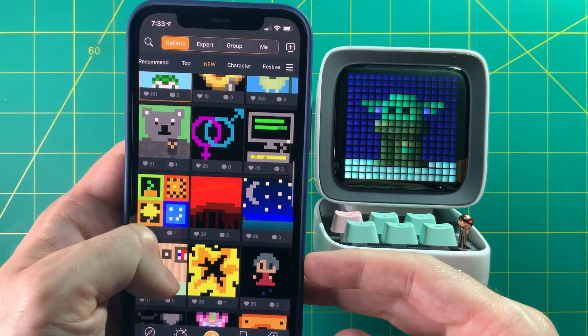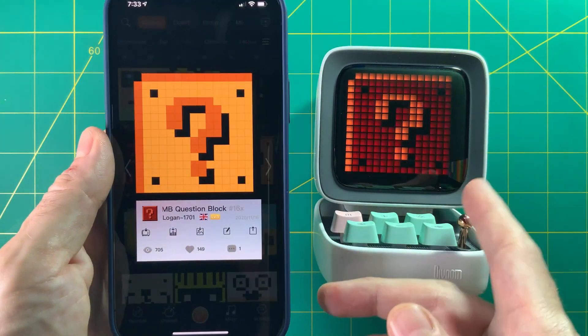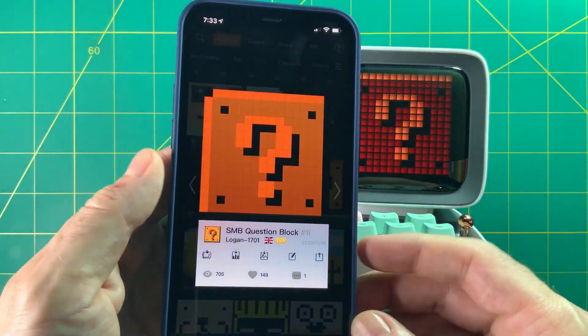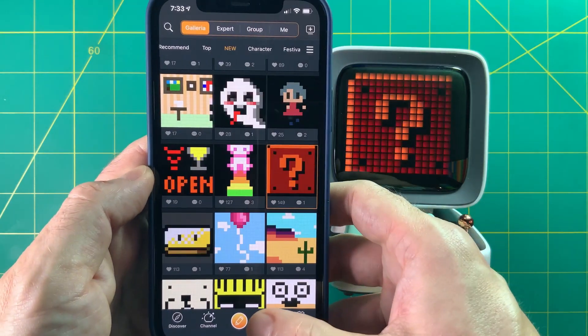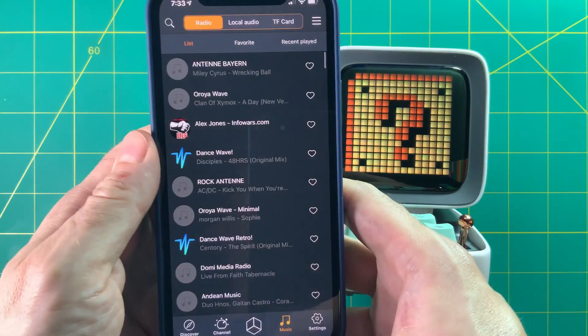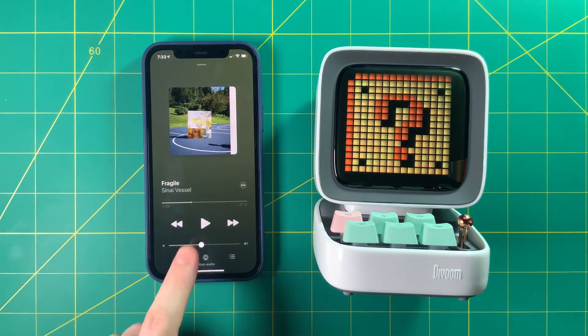One bright spot is that they have community-related icons and different art that you can install onto your device — I thought that was really neat. You can browse through different categories and find what you like. They also have their own music section. I didn't use it much; I just used my own music app and used it like a Bluetooth speaker, and it sounds pretty good.